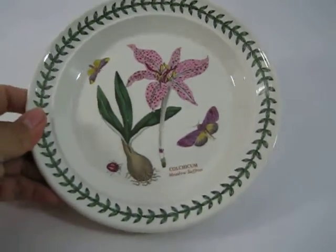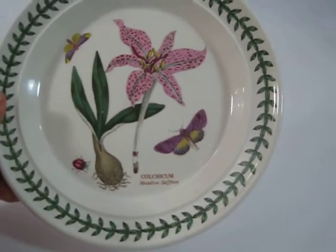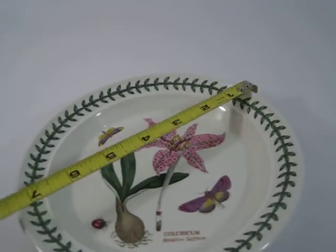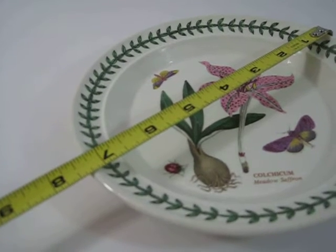Hi, just making a quick video of the Port Myron Colchicum Meadow Saffron Plate. I just wanted to be very transparent in the listing so that you will be happy with your purchase.